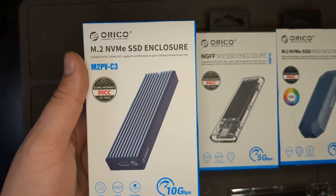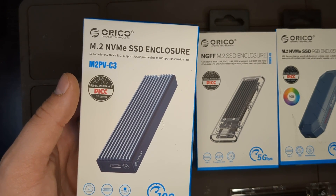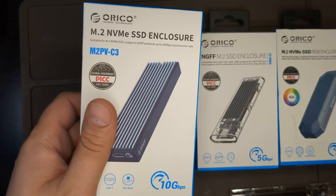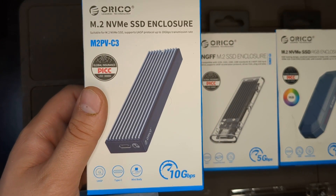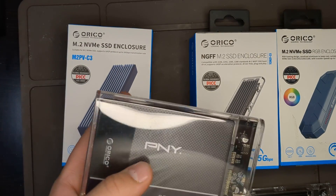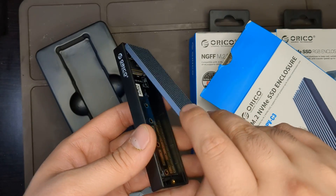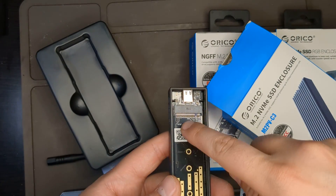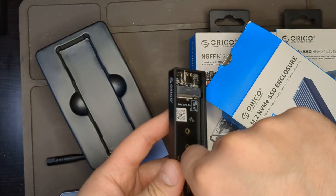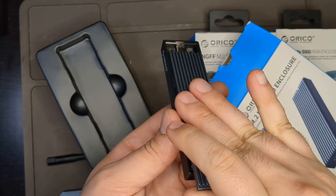Here we have the Orico NVMe SSD enclosure. They have an NVMe version for around $16 and a SATA version I got on sale for $11, normally $14. I also have an Orico SATA 2.5-inch SSD enclosure that I really like, so I went with the Orico NVMe enclosure. It basically comes with a built-in heat sink. There are spots for four different SSD sizes. This is NVMe only — it's not dual protocol. The inner tray comes right out so you can insert your SSD, then slide it back in.